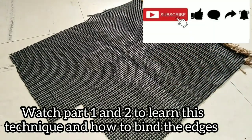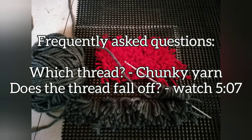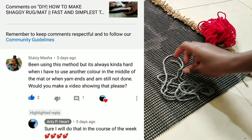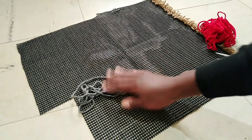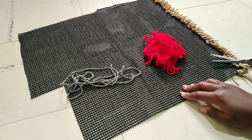Hi there, welcome to this channel. My name is Pom and I do lots of DIYs and random videos. Stacy Masha was asking what do you do if the thread ends and you're in the middle of a line. So I'll show you that and how to mix colors when you're using this method — I'm going to show you those two things.